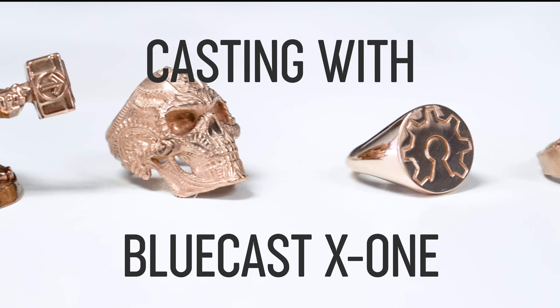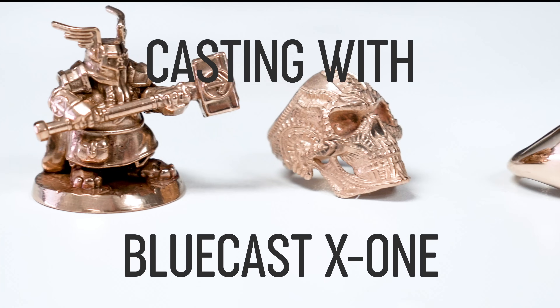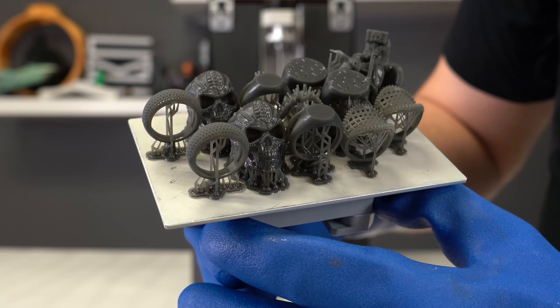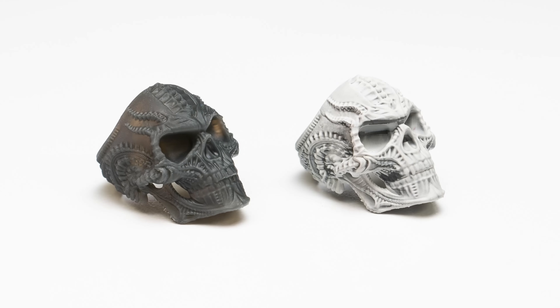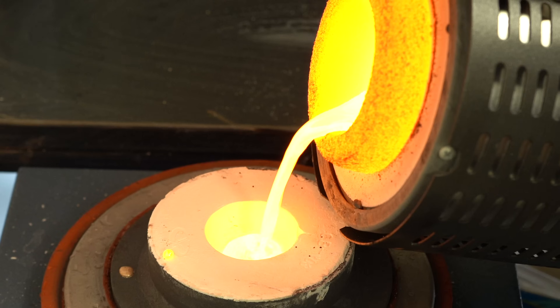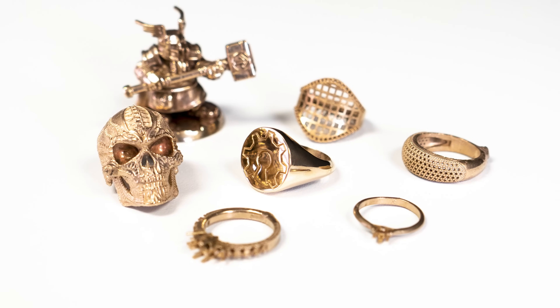Bluecast X1 is at the Prusa store. X1 was launched last year and has been independently reviewed and tested extensively by many professionals around the world. It has consistently come out on top as one of the best on the market today for jewelry and dental applications.